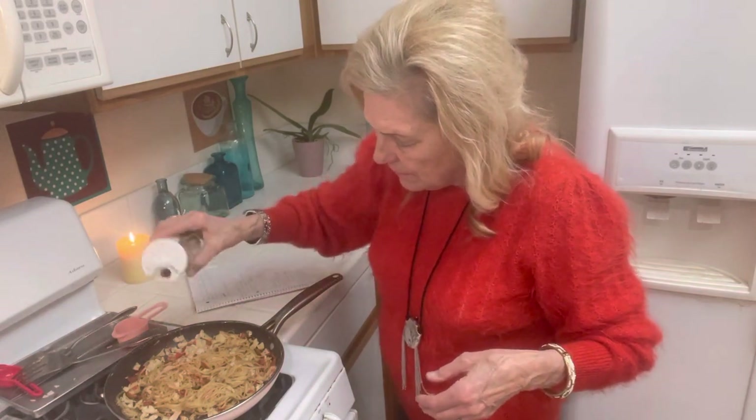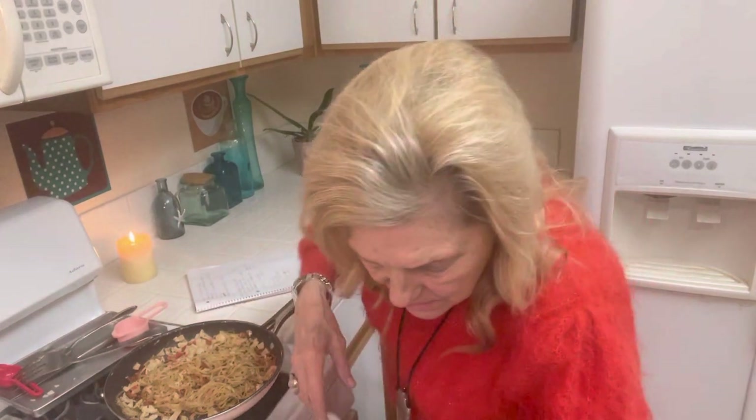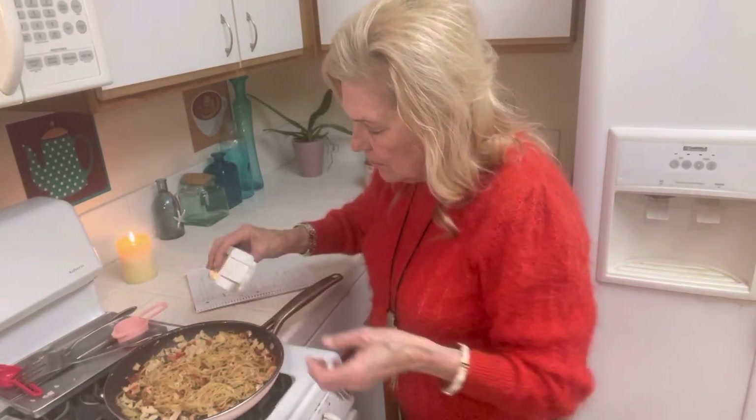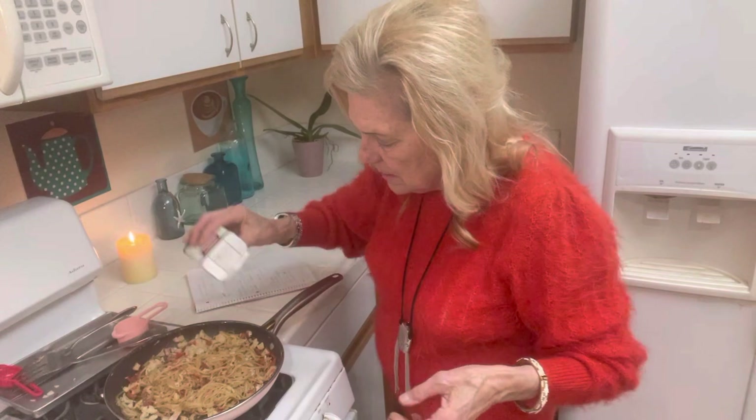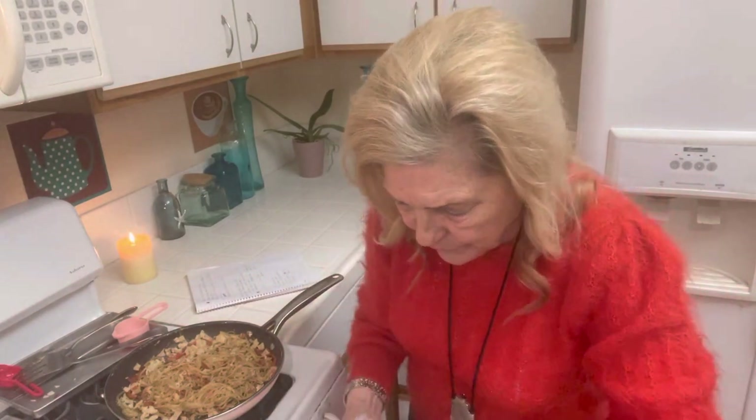I'll put in a little red pepper flakes, a little black pepper, and if you can get good salt it makes all the difference in your food.